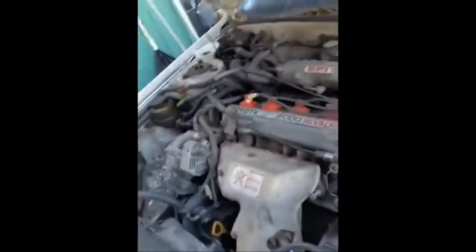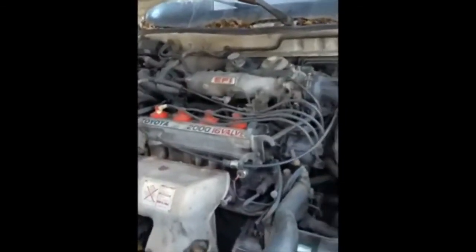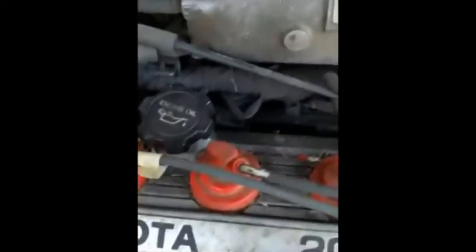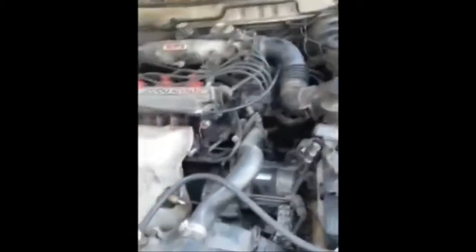Hey everybody, what's up - Big O again. Today we are working on changing the spark plug wires and spark plugs for my '90 Camry. This is a quick how-to; it's not hard to do, especially on an inline four like this. The reason I'm doing this is because I had this car in storage for a little bit and rats started chewing on my wires - this one was almost completely broken off and this one's on its way.